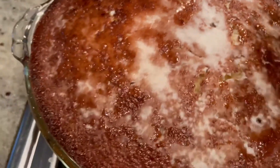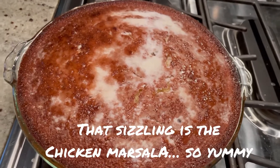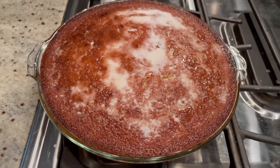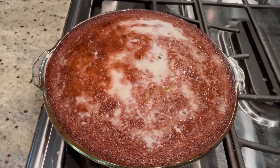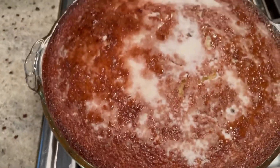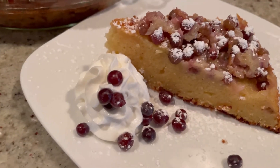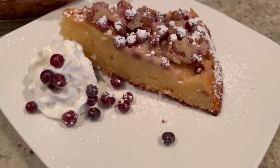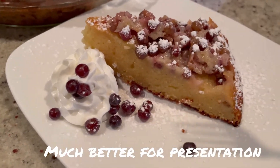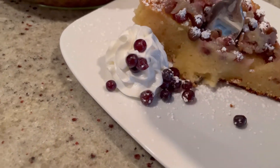This will all be absorbed eventually. You want to let this cool fully — this is a dessert you want to serve at room temperature or even cold, so give it a couple hours to cool. Oh, it's going to be so good. We've allowed it to cool. Garnish it with a little powdered sugar, some whipped cream, and I got more of those little grapes because they're so cute. Moment of truth — we're going to give it a try. We actually serve this upside down because the grapes all stayed on the bottom, so we want to make sure you see them.